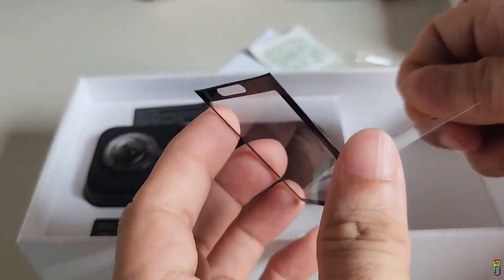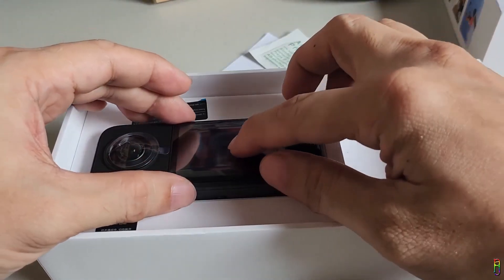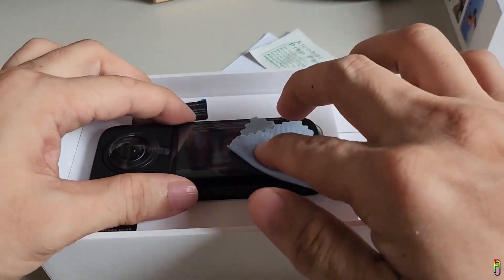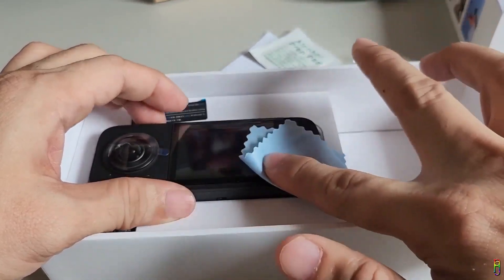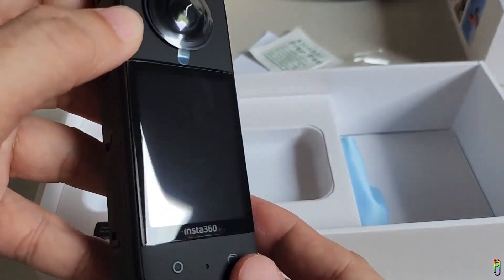Peel off the adhesive side of the screen protector, then align it properly to the screen. From the center, apply enough pressure to massage the screen protector into the screen, removing any bubbles. It is better to do this with a microfiber cloth so that while you are removing bubbles you are also cleaning the surface — two birds in one effect. Our screen and lenses are now protected and we're ready to take our X3 outside.